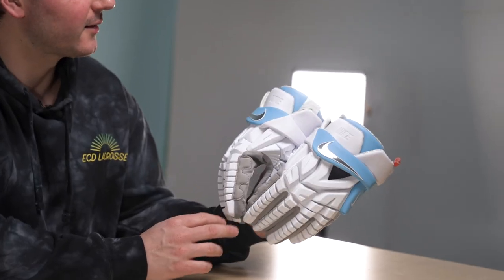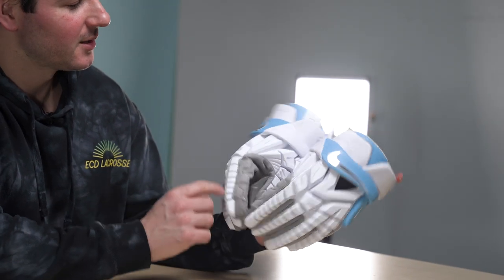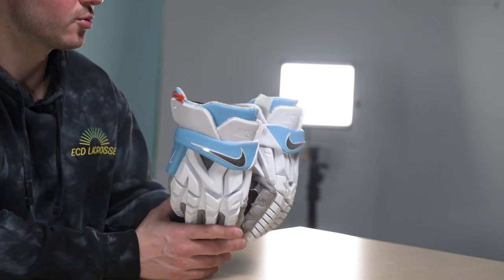This review is brought to you by La Crosse Unlimited. I appreciate you guys sending these. This is a La Crosse Unlimited exclusive color, and they look really sick. When I saw them, I texted Ralph immediately because they match our helmets and ECD blue pretty well.